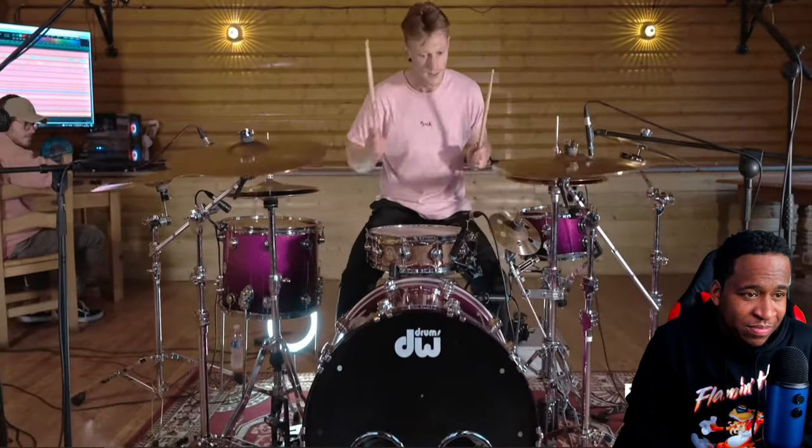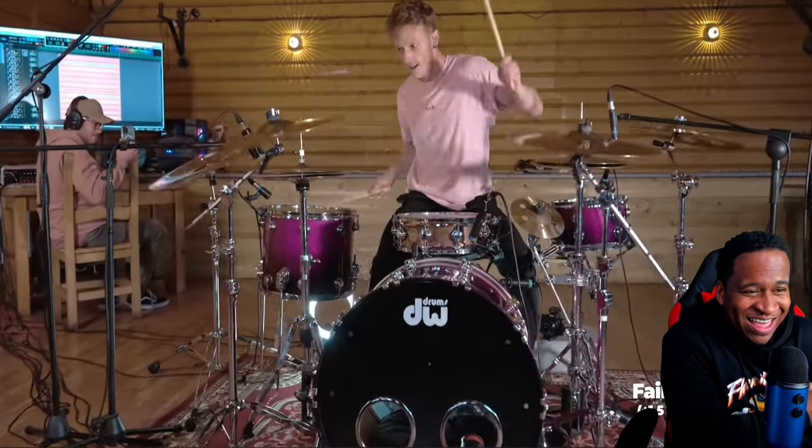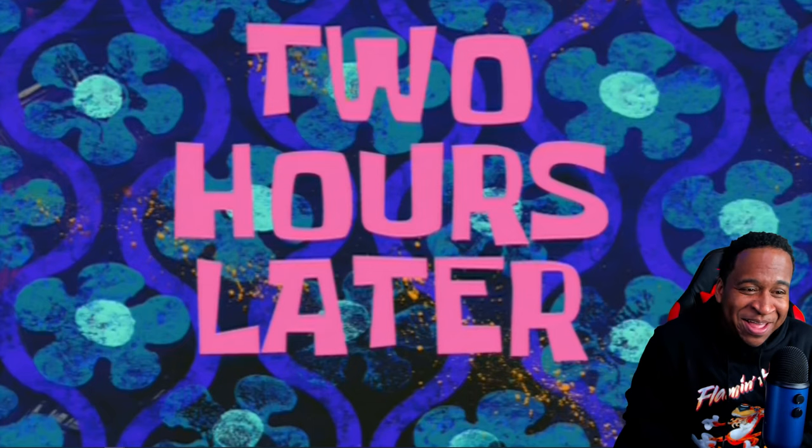Oh man, same f***ing place, bro. Oh my god, this is f***ing hard work. Two hours later...